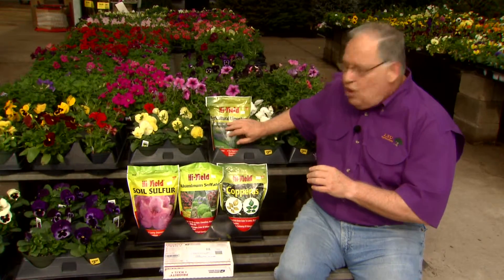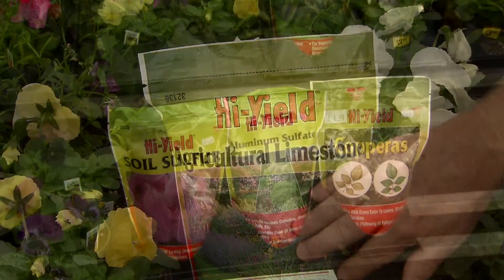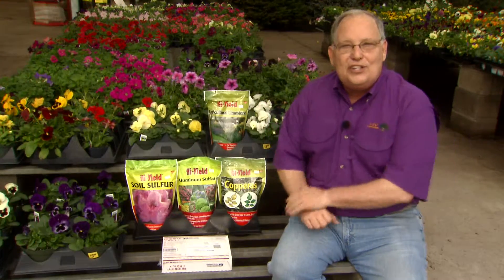If your pH is too low and your soil is low in calcium, you'll be recommended to use agricultural lime. Never add these products to your soil unless you've had a soil test run and you know exactly what you're doing.